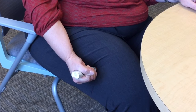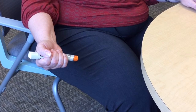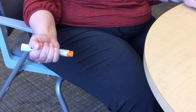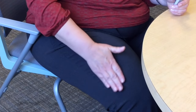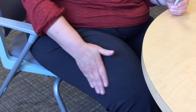One, two, three. The injection is now complete and you can remove the auto-injector from your thigh. The orange tip will cover the needle. Massage the injection area for 10 seconds and call 911. Do not try to reuse the auto-injector.